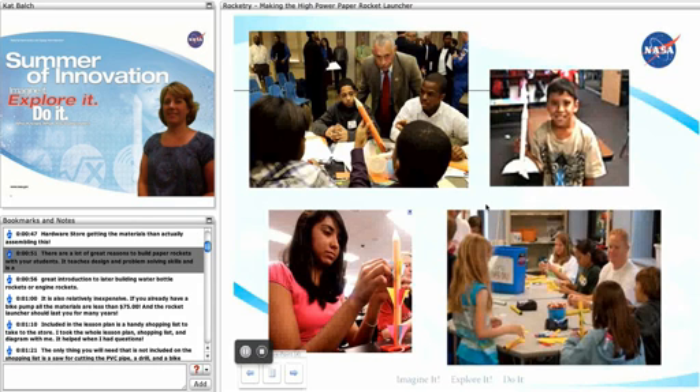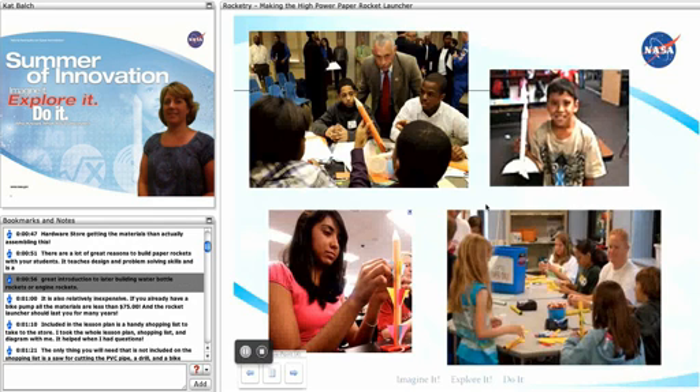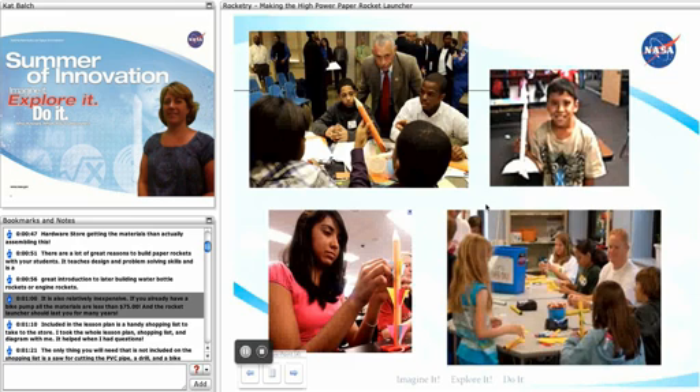There are a lot of great reasons to build paper rockets with your students. It teaches design and problem-solving skills and is a great introduction to later on building water bottle rockets or engine rockets. It's also relatively inexpensive. If you already have a bike pump, all the materials are less than $75 and the rocket launcher should last you for many years.